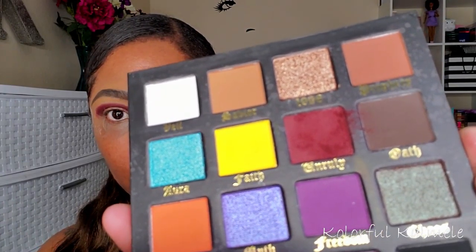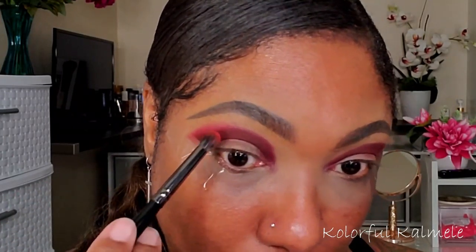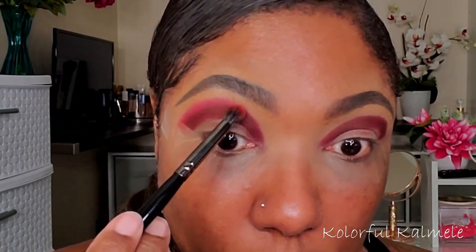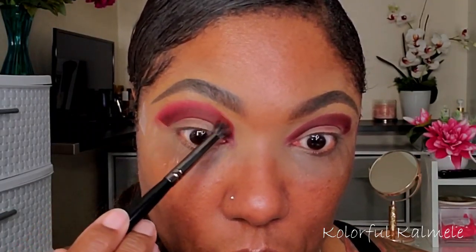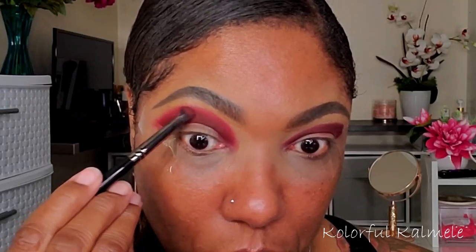I wanted to show you guys the kick-up that is in the pan for this shadow. Next I'm going into the shade Sacred Fire — a really bold, beautiful spicy red shade — and I'm using that to blend out the edge of the Unruly shadow. This color is nicely pigmented. I'm really happy these shadows are showing up because, as you saw, I didn't use a white base. It really showed up nicely. I'm just going back in with some of that first shadow making sure those two are blended together.